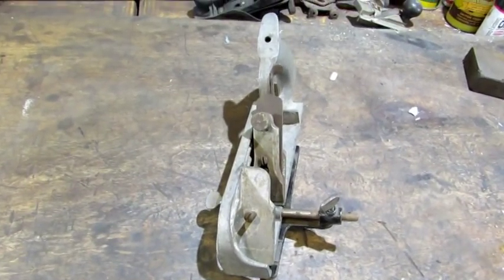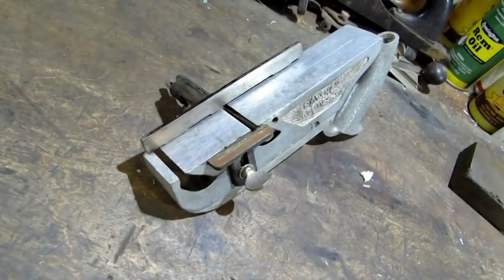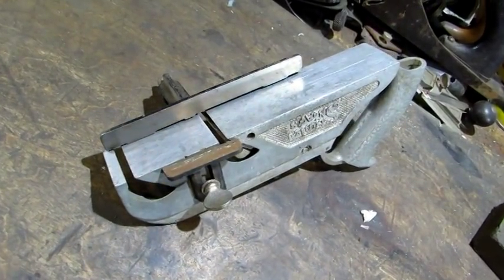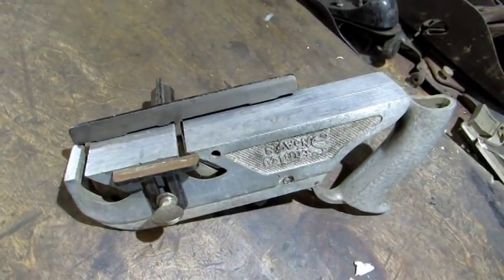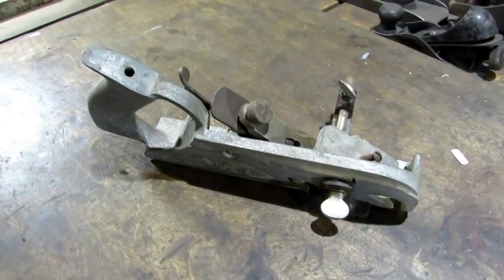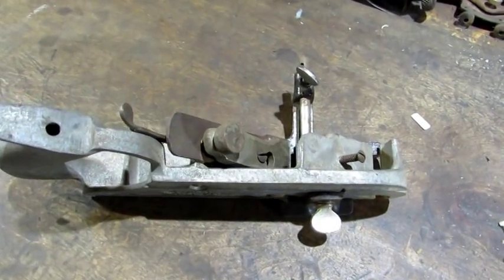The plane is eight and a half inches long and has a one and one-half inch wide iron. The aluminum sole and fence would leave black marks on the wood, and the fence would bend quite easily. This one's a frankenplane because the depth stop, the lever cap, and the fence are not the original aluminum — they're replacements.